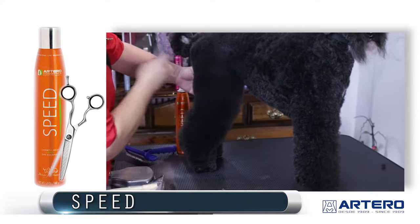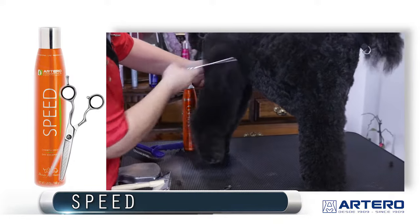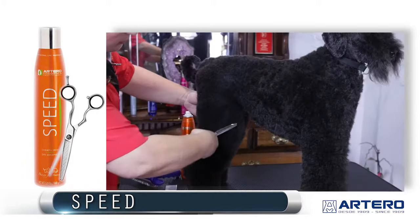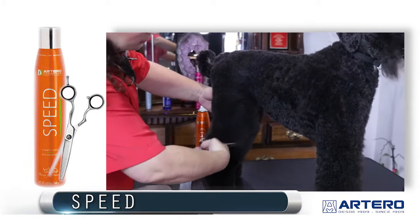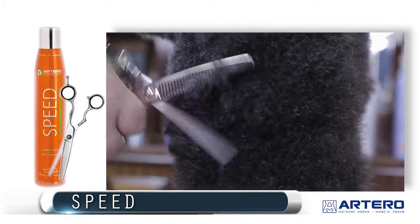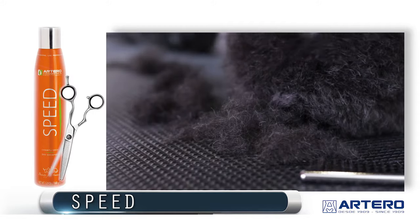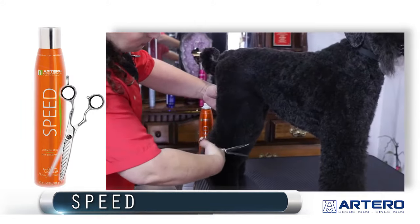Now I'm going to use a comb and a finishing blender with the Speed, and the coat is going to give us the most beautiful finish. The Artero Alp 29 has 29 teeth — it's a finishing blender. The teeth are set at an angle; they're perfect for finishing curly coats, double coats, thick coats, shaping and sculpting.